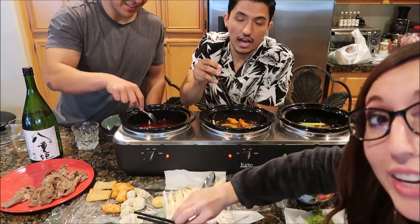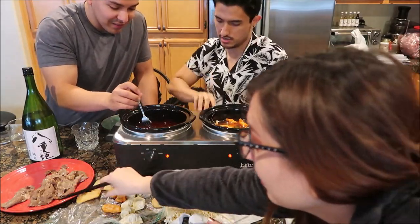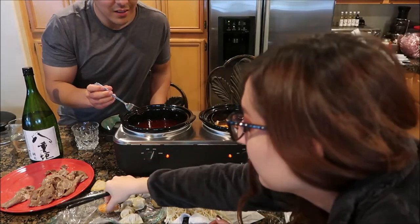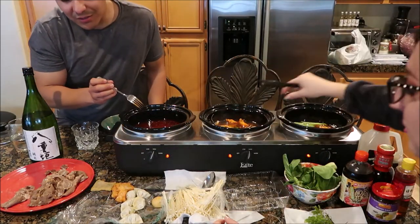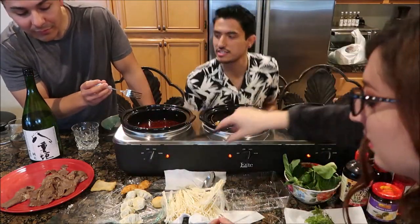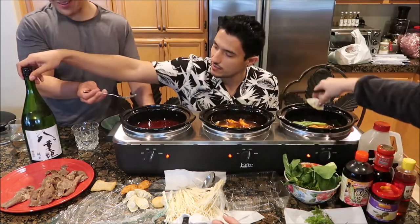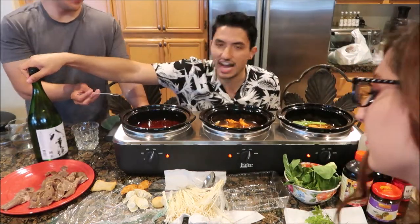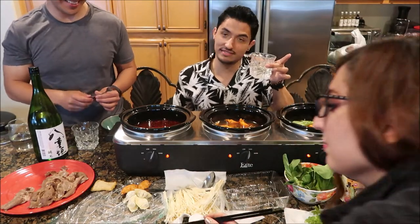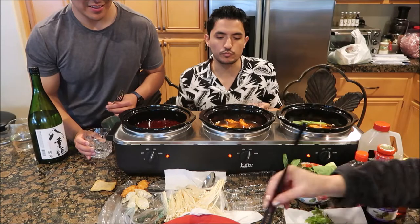This looks really good, guys, so I'm going to give y'all another angle with my phone so you can see what's going on. And of course we can't forget — oh my, sake! We have our sake here in a whiskey glass, but it's sake. Mmm, how does it taste? It's actually not bad, have you tried it?